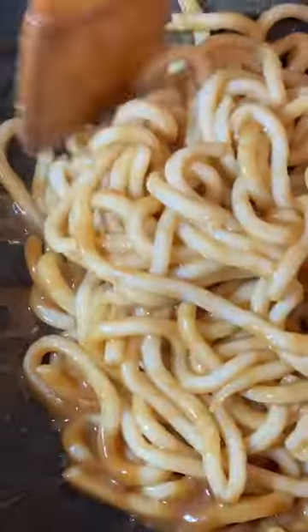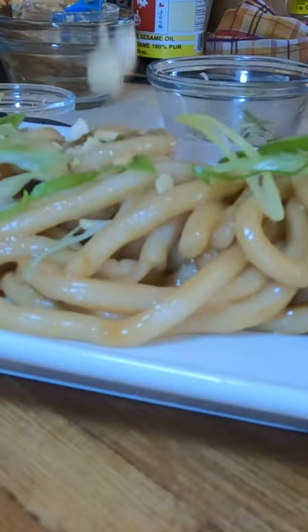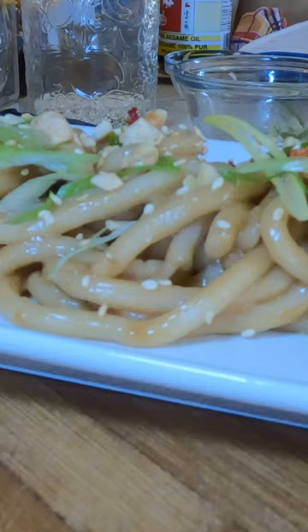Once you get it to like this consistency, hit it with the udon noodles, and then just thoroughly mix that peanut sauce with those noodles. Hoisin peanut noodles for the win!